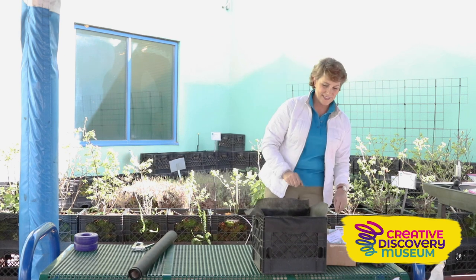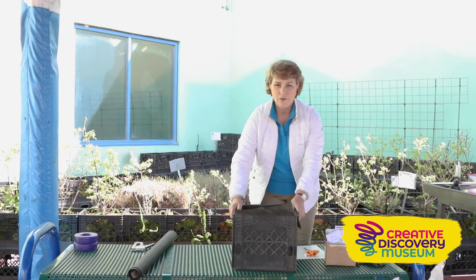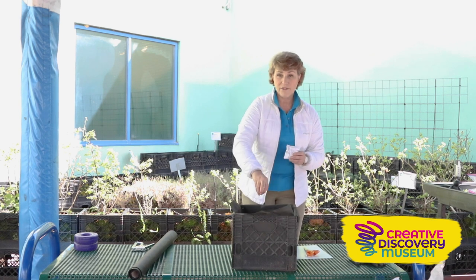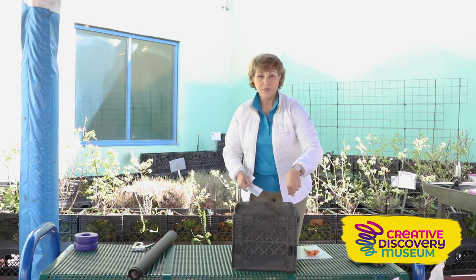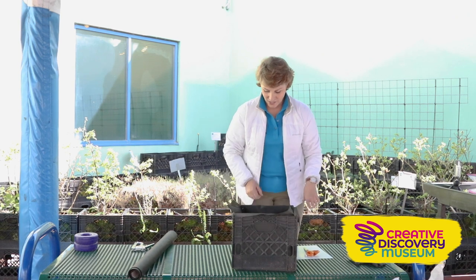Now comes the real fun part: planting your seeds. There's a great book called Square Foot Gardening — that's essentially what you're doing here, because you've got a square foot of soil. You could put sugar snap peas that grow tall with a little trellis, and then beets, lettuce, and radishes around the base. You can plant fairly densely because there's no weed competition — I love that about square foot gardening. No weeds in the milk crate garden!